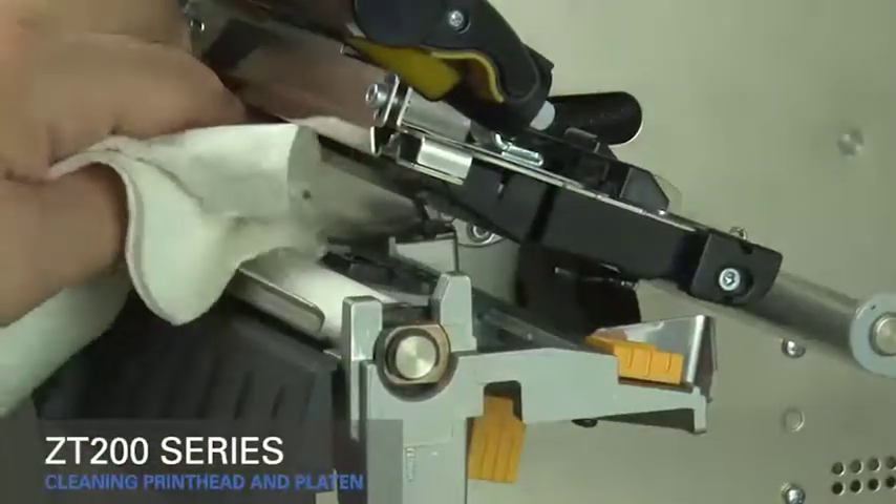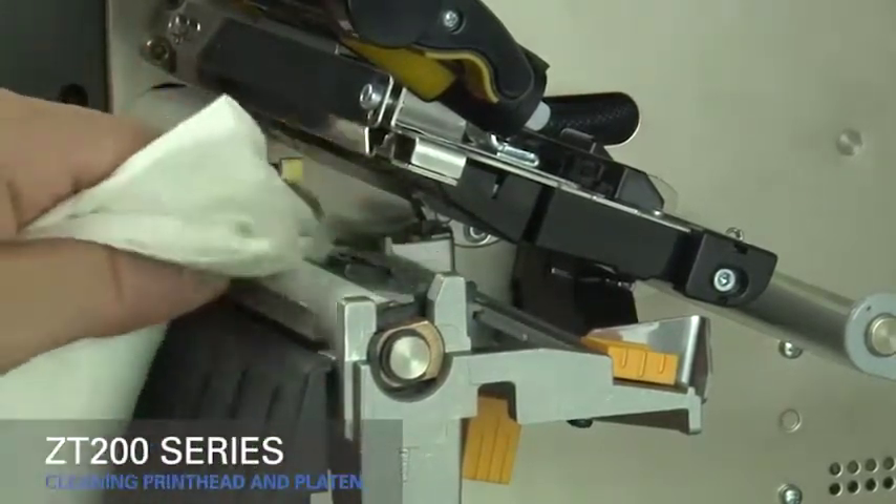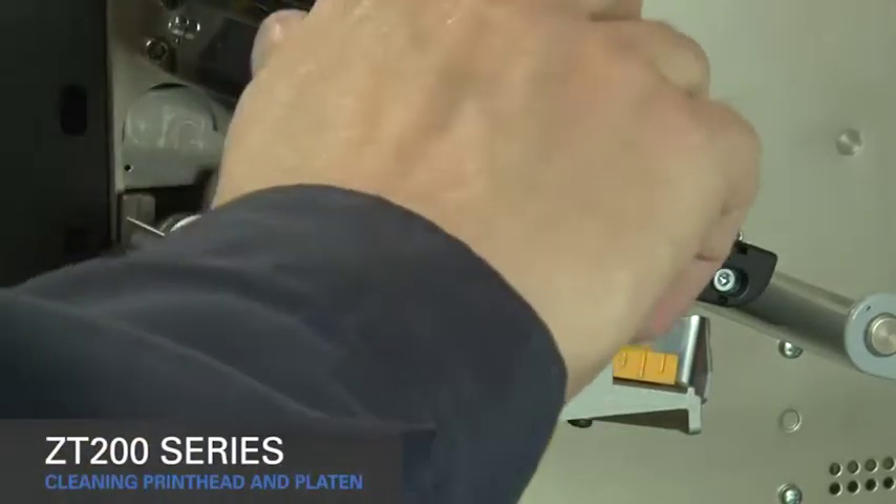Clean the platen roller by wiping it thoroughly and rotating it. Allow the solvent to evaporate, then close the printhead.